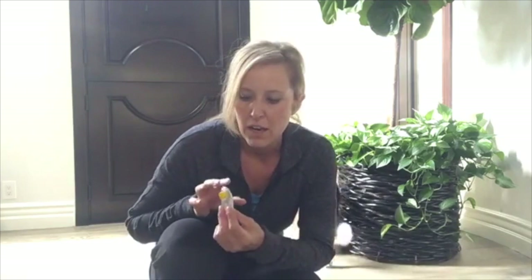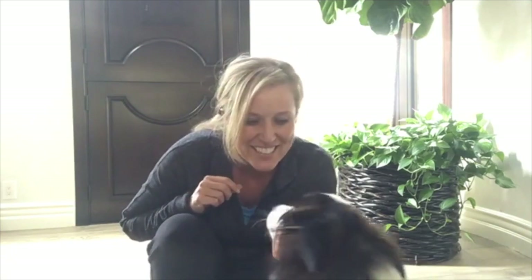I know we talked about the clicker — I haven't really talked about that yet in depth. But this is a great tool to use with dogs. Just keep in mind too: I didn't have the food in my hand first — I waited for her to do something, clicked, and then the food. We talked about that in a previous video. Hope you guys are having a good day, I'll talk to you soon.